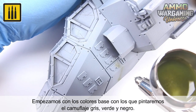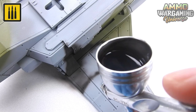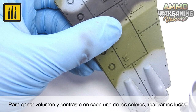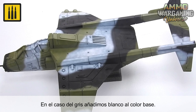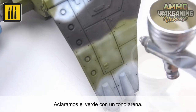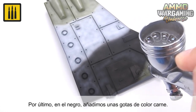The first step was to apply the camouflage with the base colors of gray, green, and black. To gain volume and contrast within each of the colors, highlights were added. The areas of gray were highlighted by adding white to the base color. The green was then lightened by adding a sand tone. A few drops of flesh color were then added to create highlights for the areas in black.